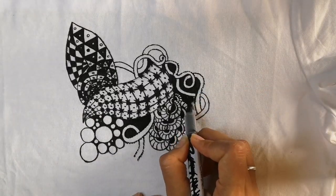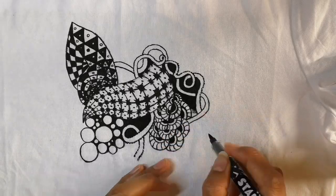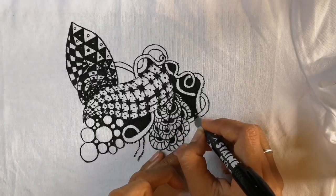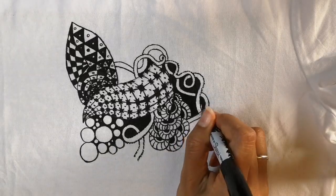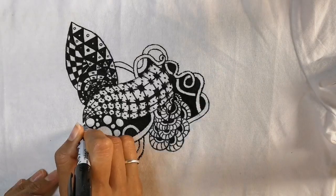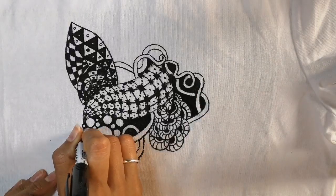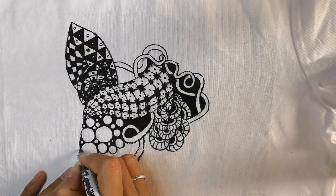Using the same fabric pen you can shade around the ropes and any other designs that you've drawn that you want to pop out and look 3D. The black background brings the white objects forward. You could also for larger areas of black use black fabric paint and a thin brush.